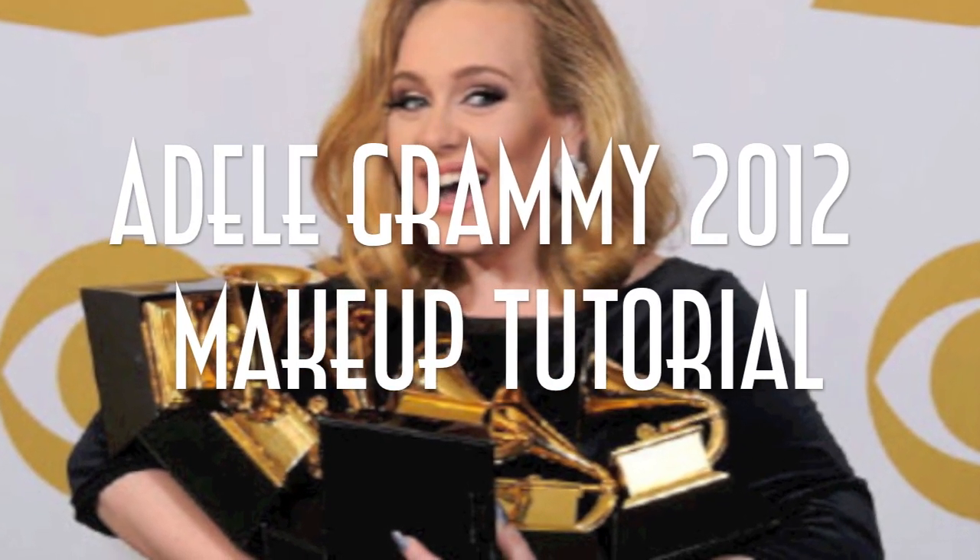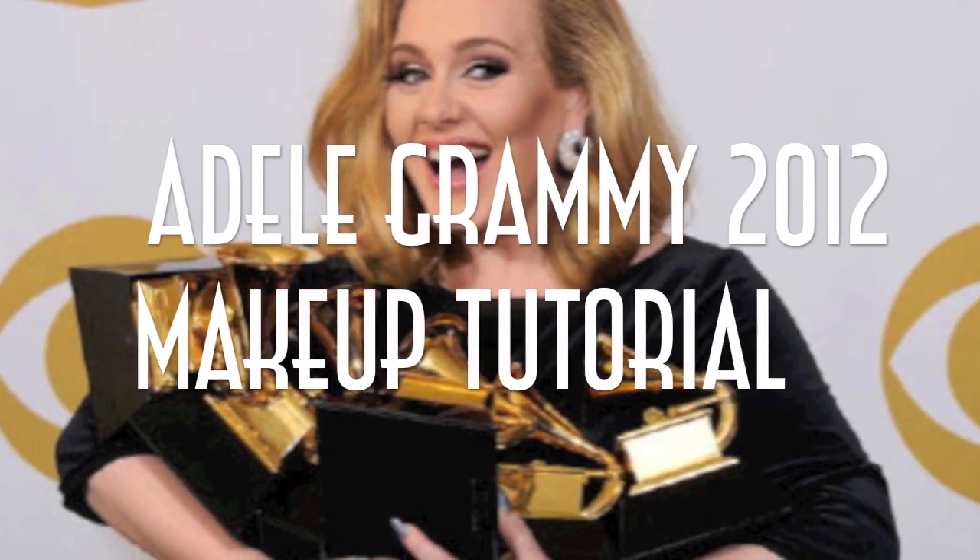Hey guys! Thanks so much for watching. Today's video is going to be Adele's Grammy 2012 makeup tutorial. It's highly requested. It's really, really pretty and I can't wait to do this Rolling in the Deep Grammy Award winner makeup tutorial. So let's get started.